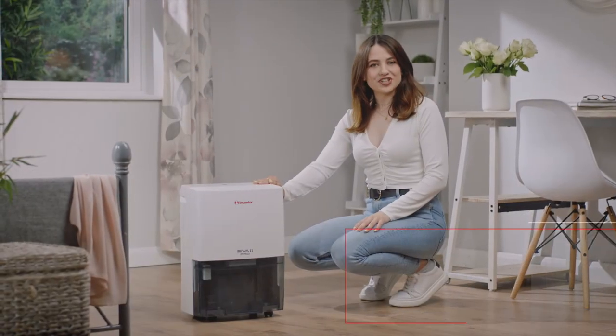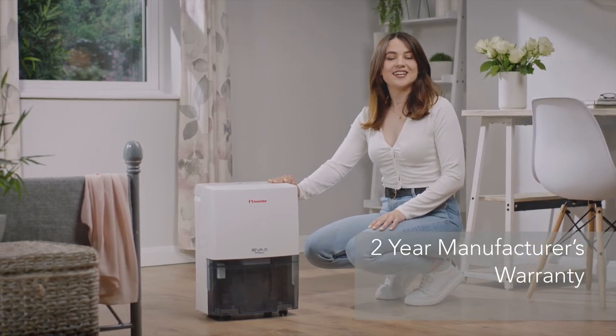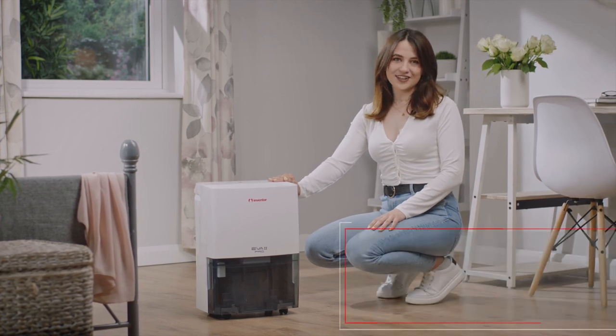So if you want to reduce moisture and create the perfect conditions in your home, the Inventor EVA 2 Pro dehumidifier is the perfect choice.